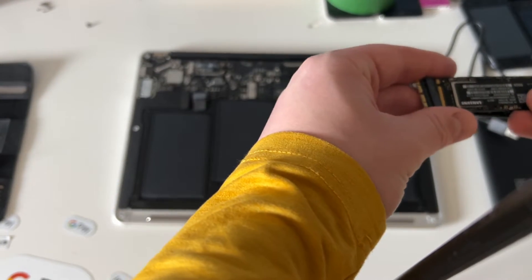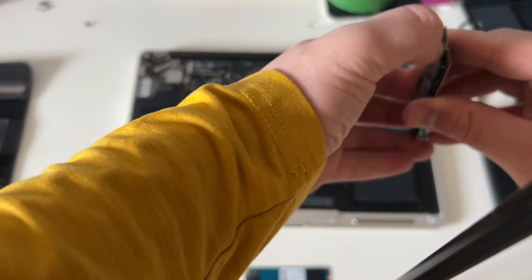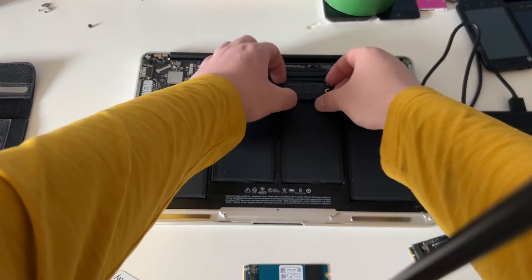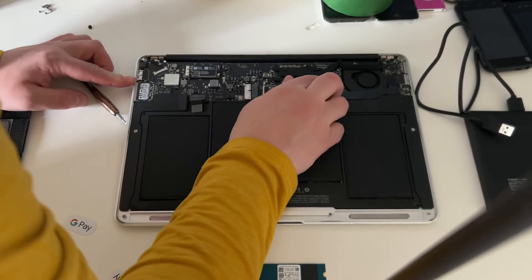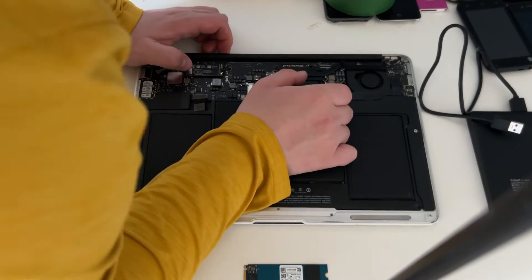We're going to use this SSD adapter. I'm going to try the 970 EVO first because I want to try booting into Windows on this and playing GTA 5, since I've never actually played GTA 5 on this exact machine before. We're going to take out this Samsung Apple OEM SSD, pick up our screwdriver, and put the SSD in the machine. We figure out that the adapter is too big — but wait, never mind, it worked, it worked!